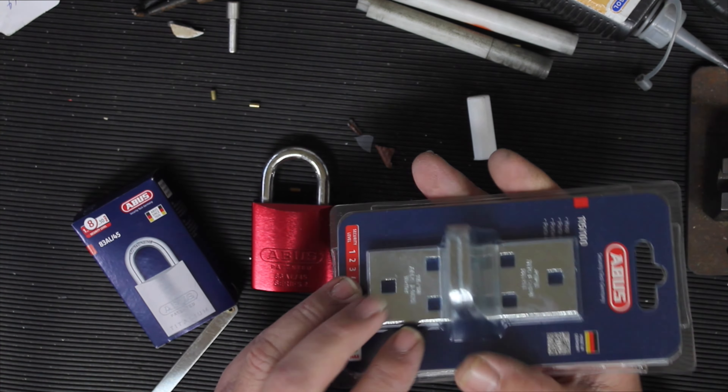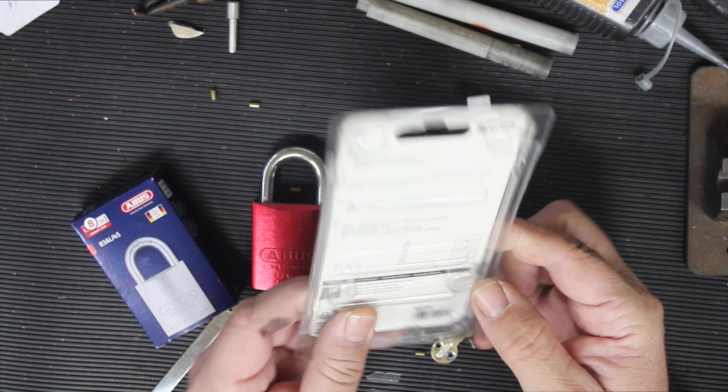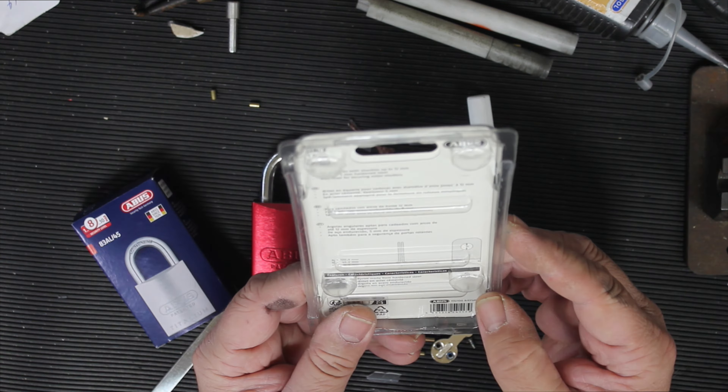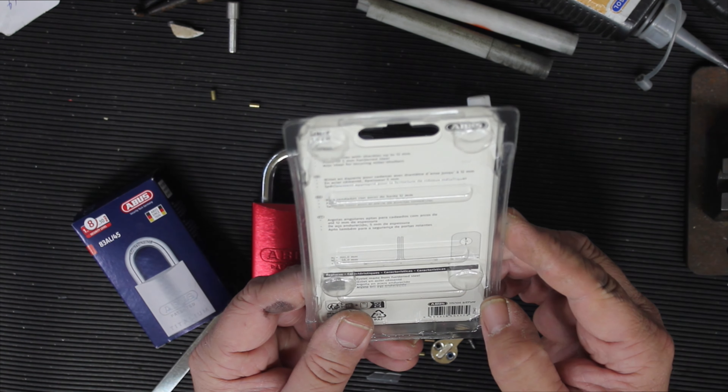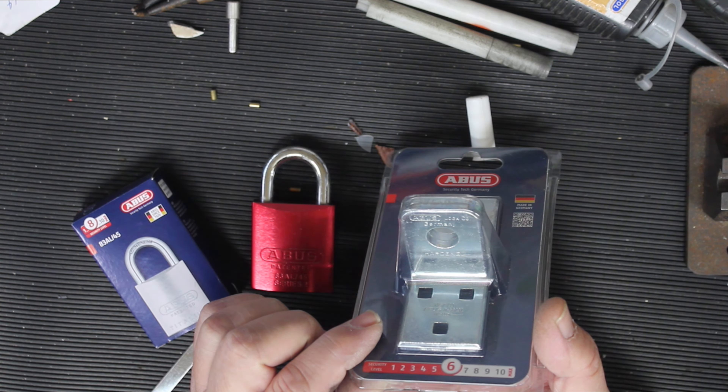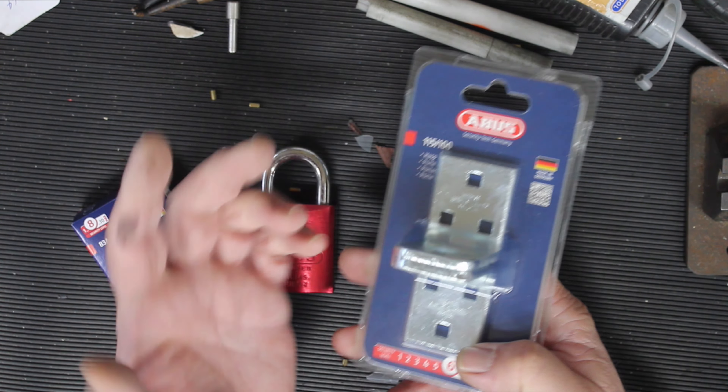Size-wise, from here to here is 100mm. Width-wise we have 45mm, and height-wise the shackle clearance is 14mm diameter, so you can put just about any padlock on there.